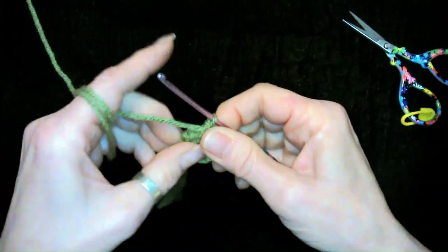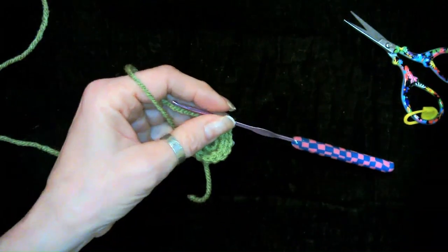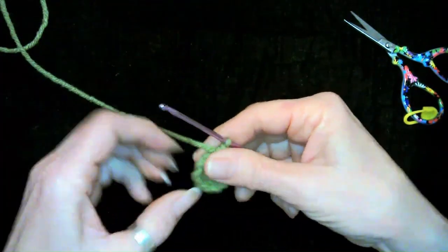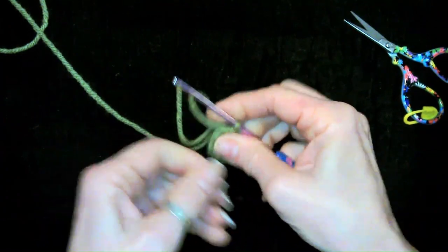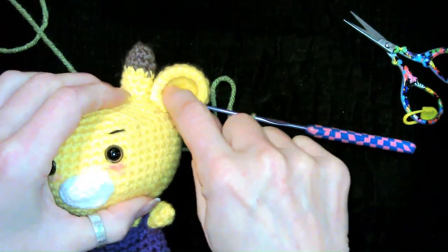Okay so let me get these counted. All right, so we have our 12. Wonderful — we're going to go ahead and cinch that up because that is going to be the inside of the ear right there.